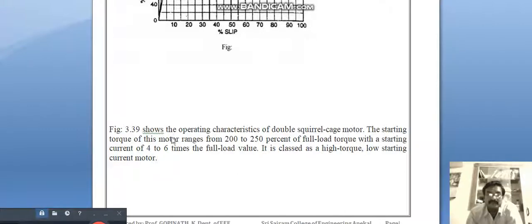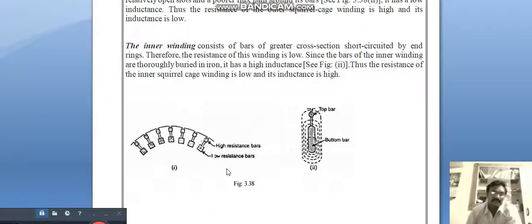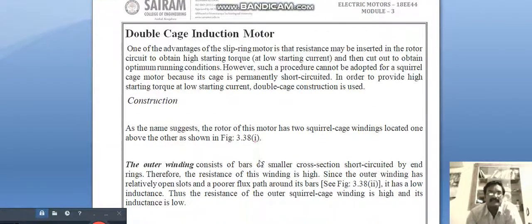Figure 3.39 shows the operating characteristics of the double cage motor. The starting torque ranges from 200 to 250 percent of full load torque with a starting current of 4 to 6 times the full load value; it is classed as a high torque, low starting current motor. However, it does have some drawbacks: having two windings in the same rotor means more heat is generated, and it is a more expensive motor. But the initial torque will be very high. Thank you.